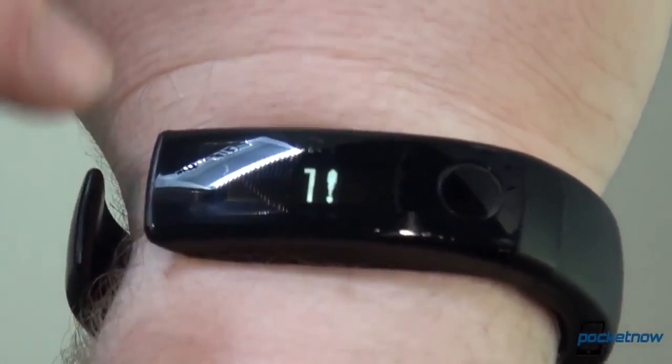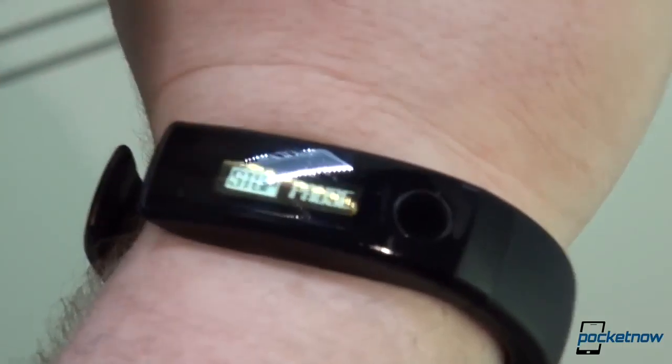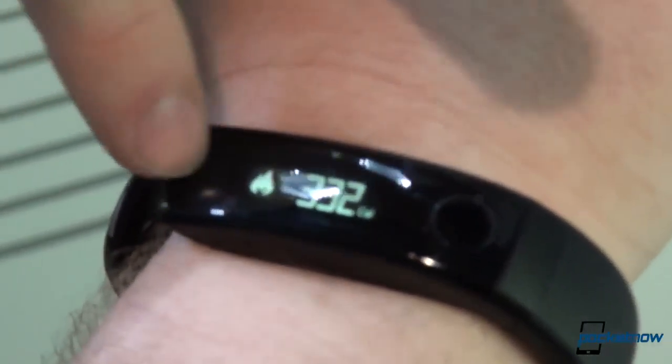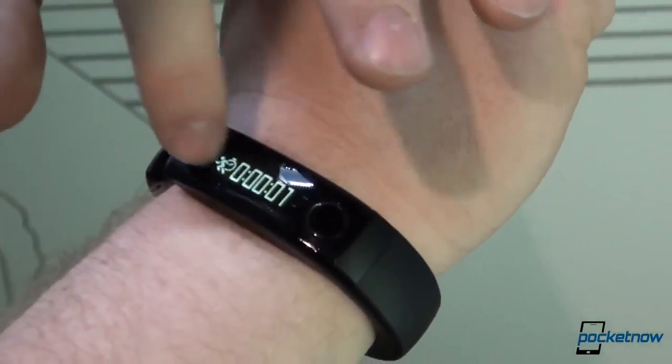I accidentally touched that instead of swiped, so we're starting a timer for our workout here. To get through that we can tap it and hit stop to stop, or we can resume it by tapping again. You can swipe left or right to get to your different menus for different things.